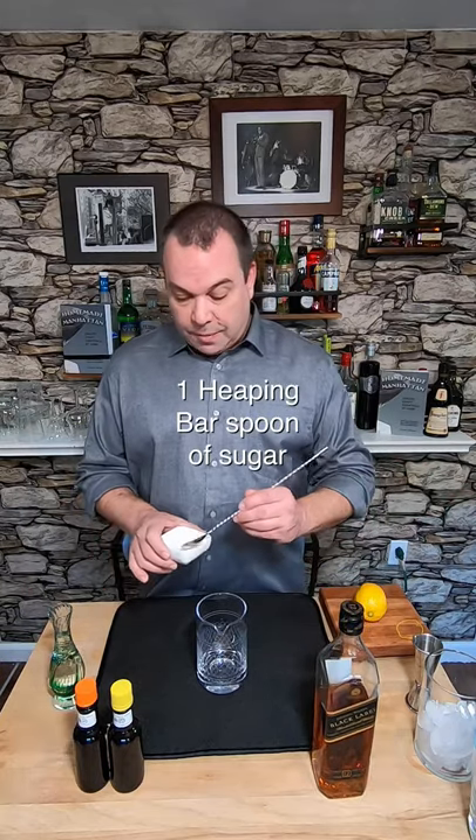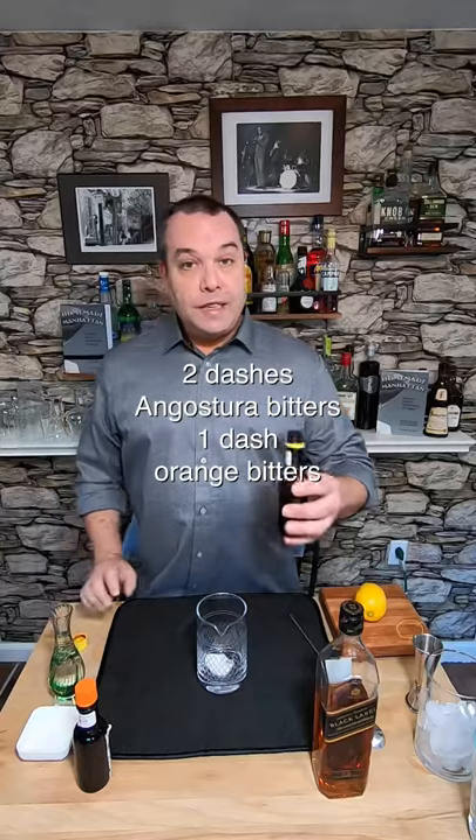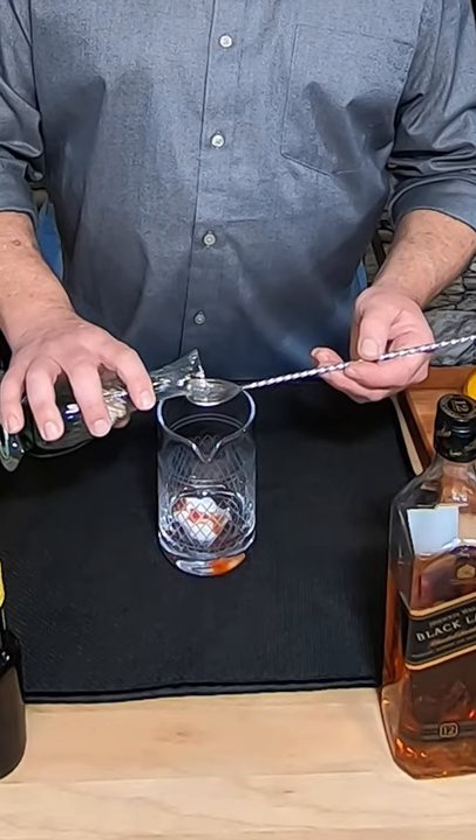Now just like with any Old Fashioned, I'm gonna start with a heaping bar spoon of sugar. Now I'm gonna add two dashes of Angostura bitters and one dash of Angostura orange bitters. Now I need a bar spoon of sparkling water so I can mix everything up.